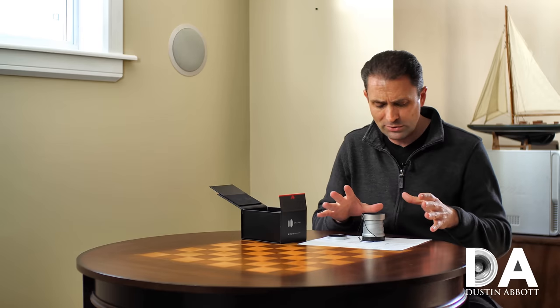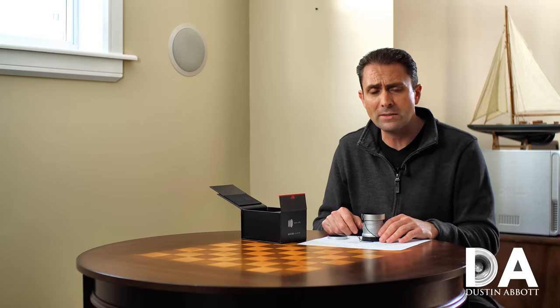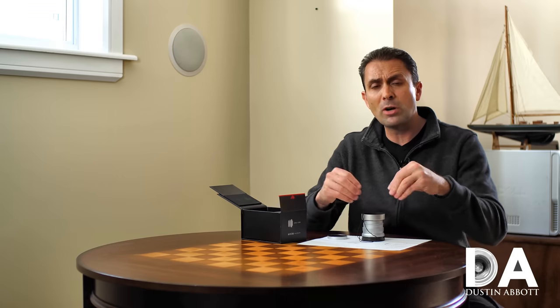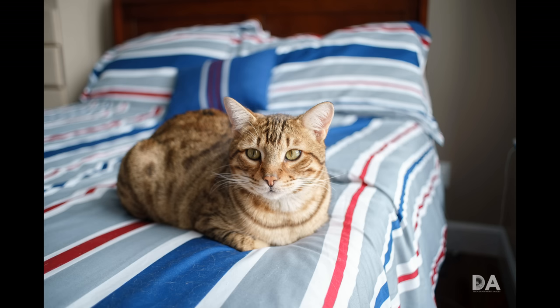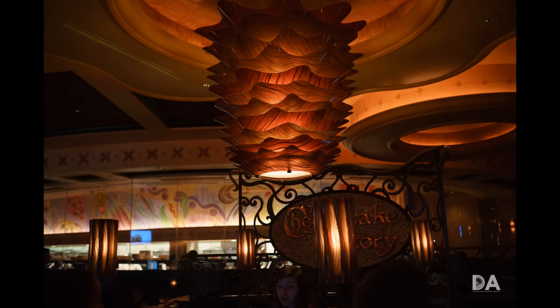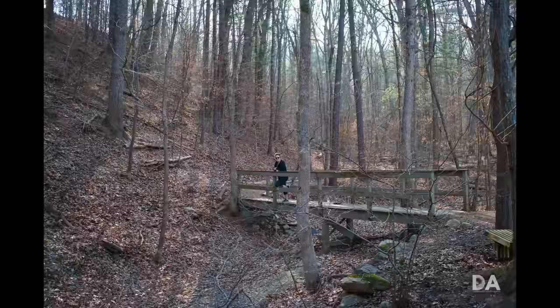Today we're going to be taking a first look and showing you some of the images from the lens, and I'll follow that up with a more detailed image quality and final review. But let me just jump ahead to say — because I've been shooting with it for several weeks now — that this is a surprisingly competent little lens, particularly when you consider the price point, which is only around $150.